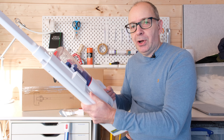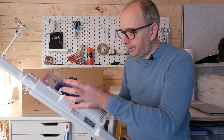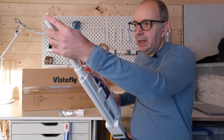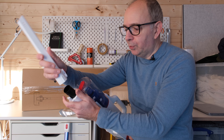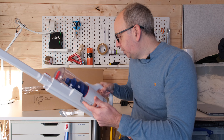Now it's a stick type vacuum — a little bit longer than some stick vacuums I've seen. This is the canister; there's a little push button on the front here for emptying it. I've got the crevice nozzle tool on at the moment. You simply push the button here and then you can remove the tools, so it's very easy to change the tools over.